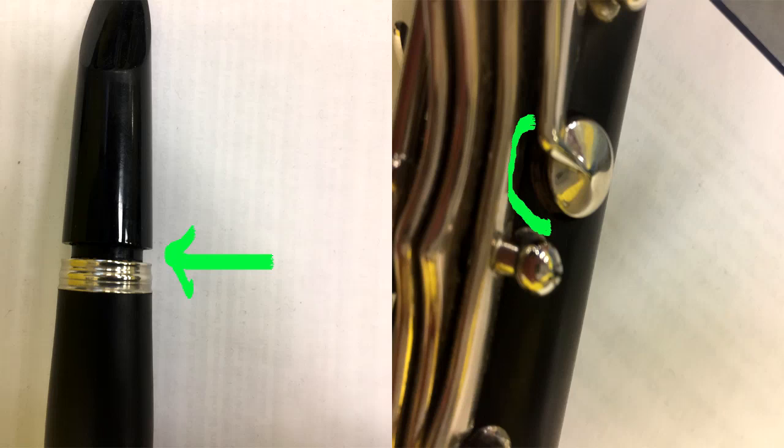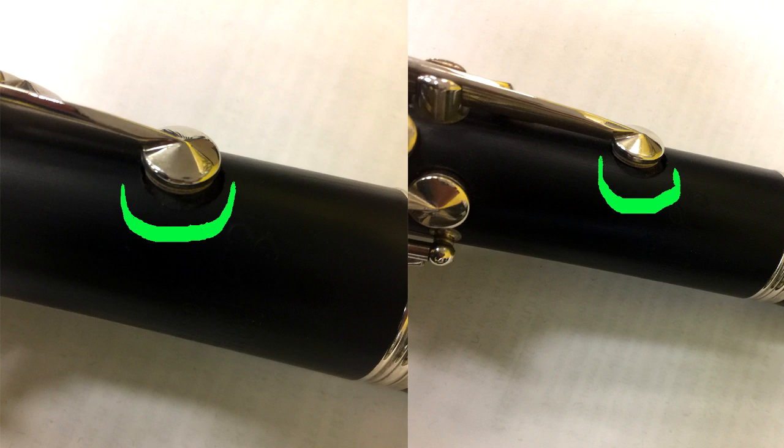Now let's look at a clarinet. This instrument was purchased new off the internet last year and has now survived a little over a year of use in my band program. The green arrow on the left shows that the mouthpiece still, even after a year of breaking in, cannot get fully into the barrel. This causes the instrument to play horribly out of tune. I can get it in with a lot of force, but then the student can't get it out. The picture on the right has a green crescent showing where that key should be — it bends easily and it's out of position. Both green crescents show where the keys should be; they are out of alignment, which causes the instrument to leak and play very poorly.